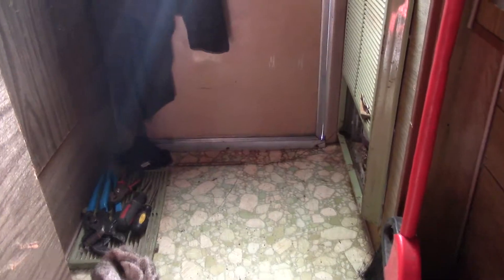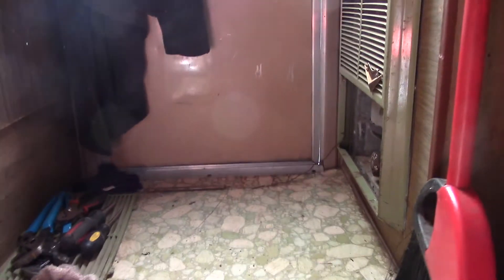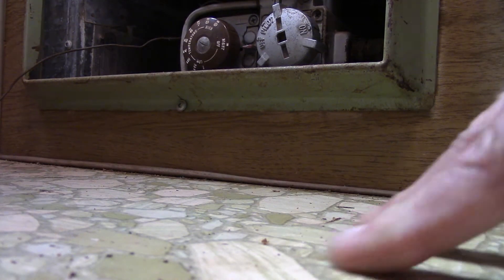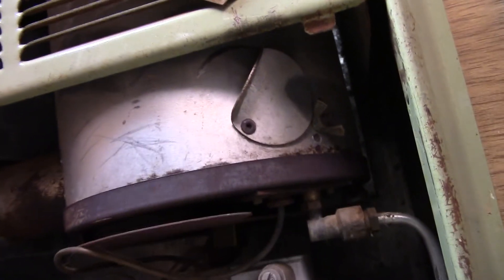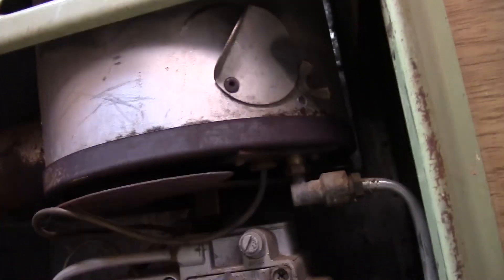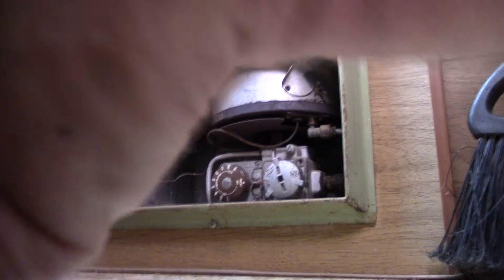I want to show you guys something here. I'm pretty old but I don't remember this being in any camper, but it's here in this one. I remember seeing it in houses in the late 50s and early 60s. I'm hoping that you can see it — yeah, that's a propane heater. There's no fan, it's just radiant heat. Let's get it lit.